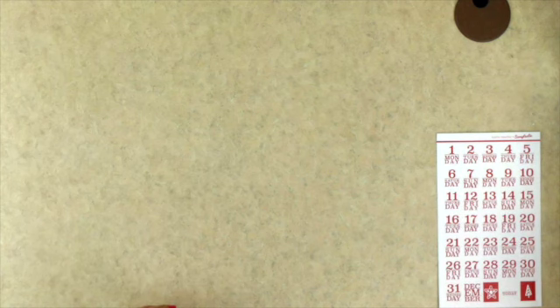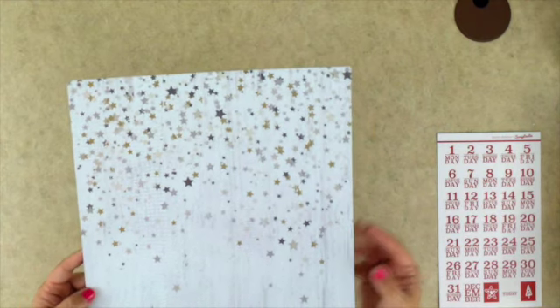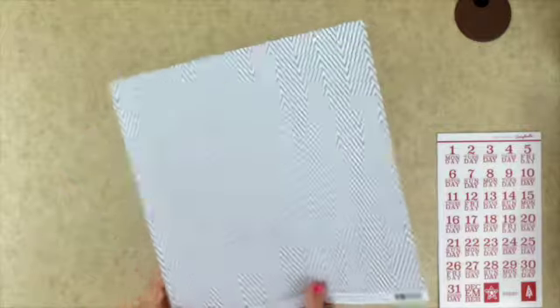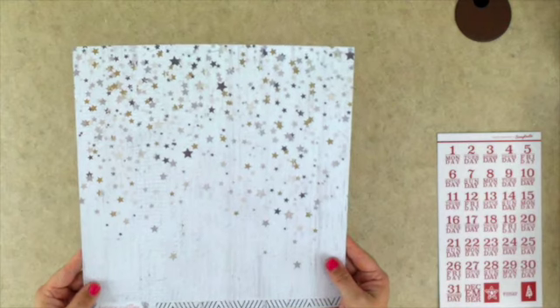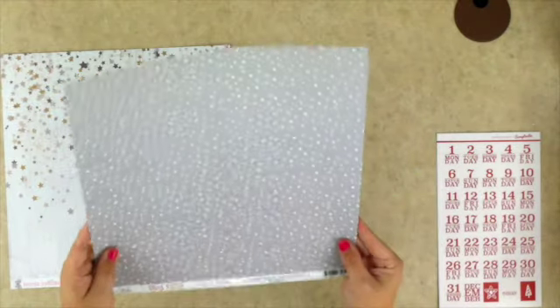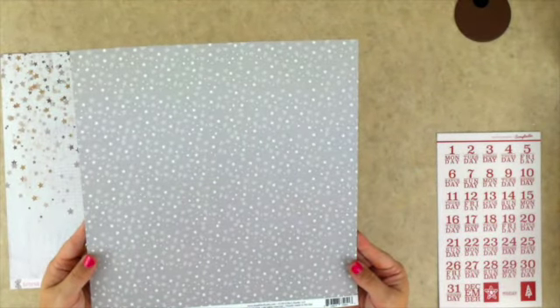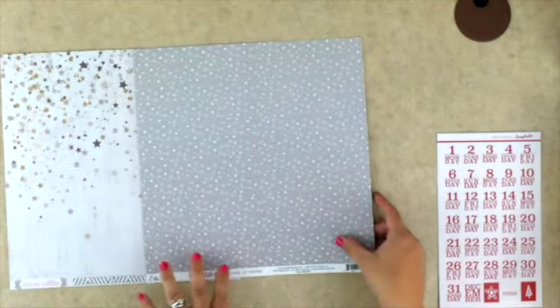Now I'll show you the patterned paper — there are only two sheets included because you really don't need more with all the exclusive cards. These are two of my very favorites: one from Teresa Collins with stars on white wood grain, with a zigzag pattern on the back, and then a Le Studio gray with stars as well, with a really basic wood grain on the back. I love the stars side on both.